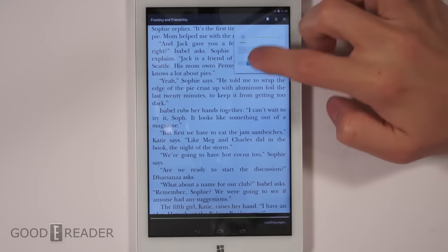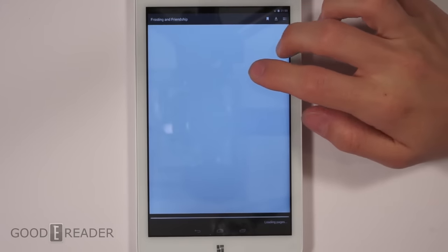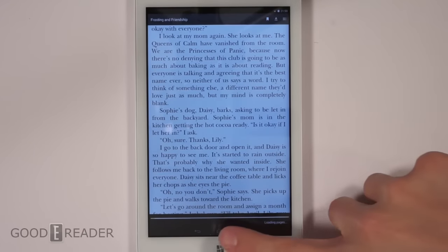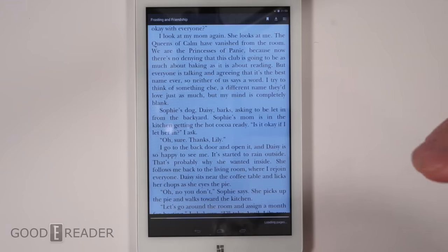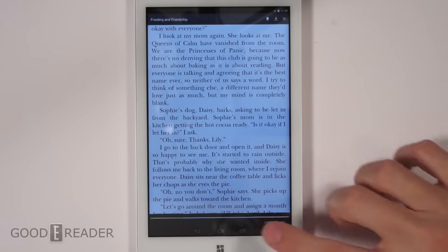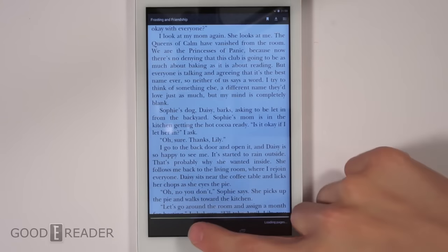You can change the text size and choose auto-rotate and change the brightness. However, when you do change the text size, the entire book has to reload from the very beginning every single time. So make sure you set your text size the first time so you have a comfortable reading level before you go any further into the book.